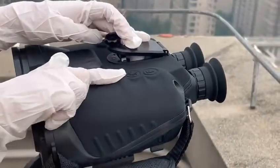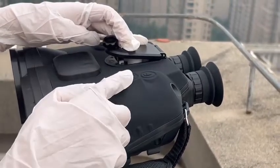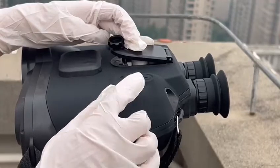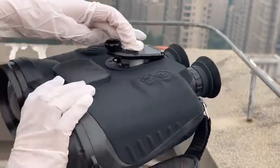This button opens the video recording and photo taking function. You can long press it to start recording, and short press it to take pictures.